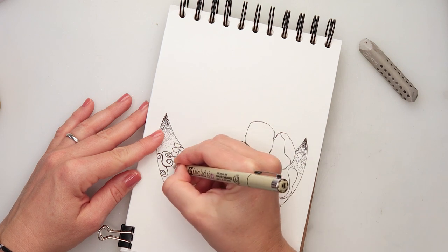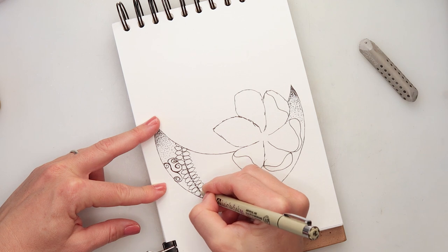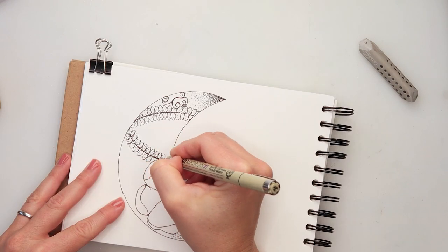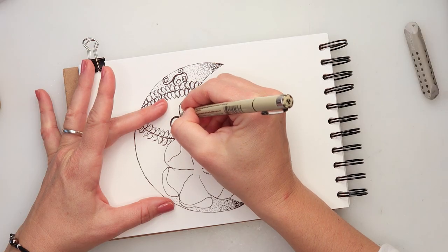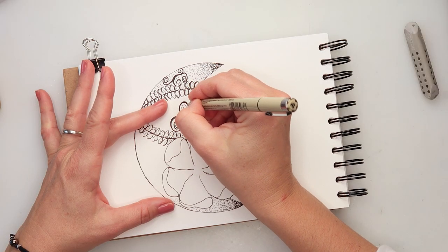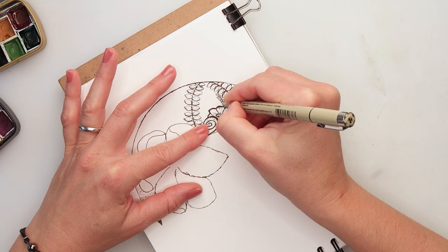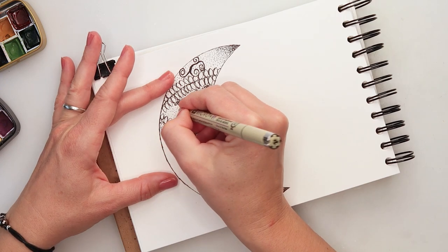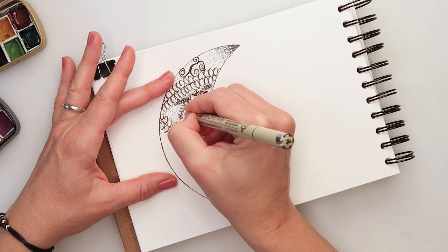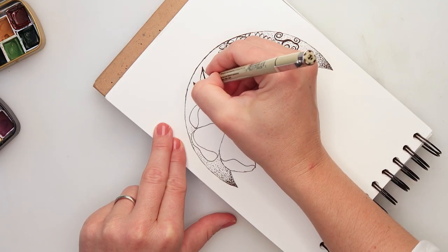For the insides of the moon I decided to add only ink, staying within the borders of the young moon. I added some swirls, some leaves, and some dots. You can definitely add whatever doodles you like to the insides of the moon — they don't have to be exactly the same as mine. I do encourage you to try this one.